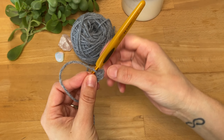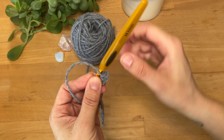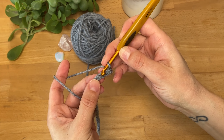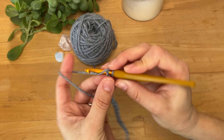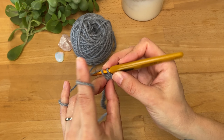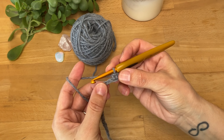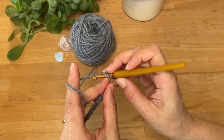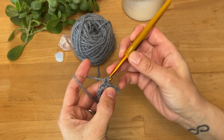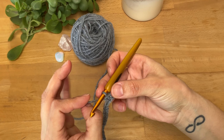Here is that extra chain that we skipped, and this is the second chain where I made the first single crochet. Now I'm going to continue into the next chain: insert my hook, yarn over, pull through, two loops on the hook, yarn over again and pull through both loops. I will continue making single crochets across into each chain until the last chain.